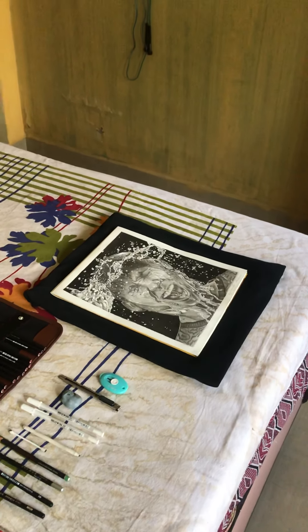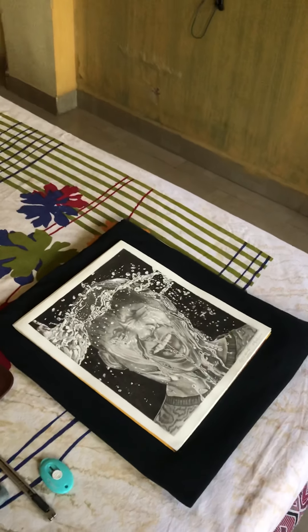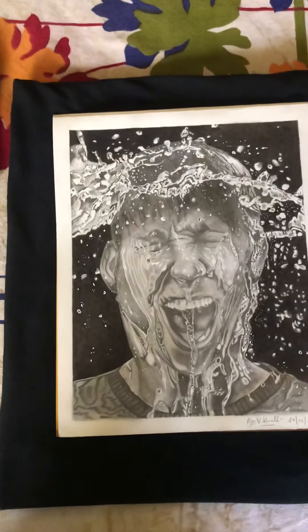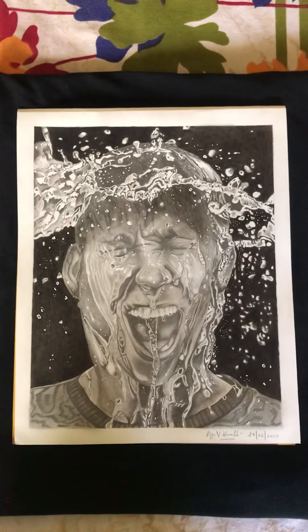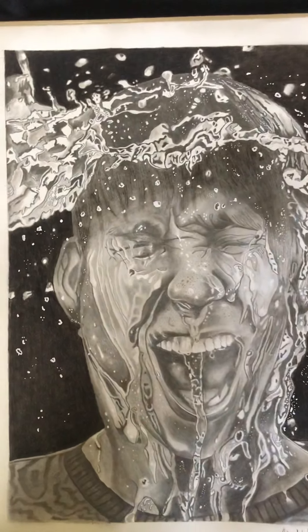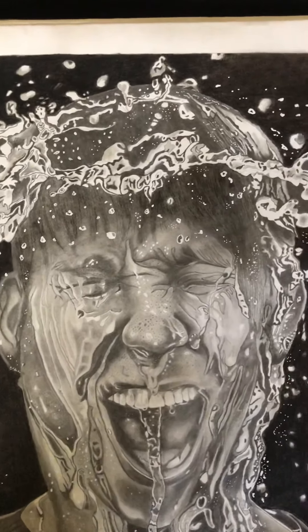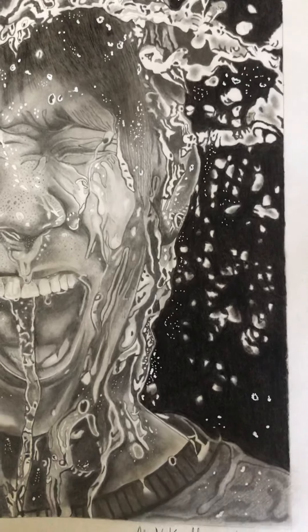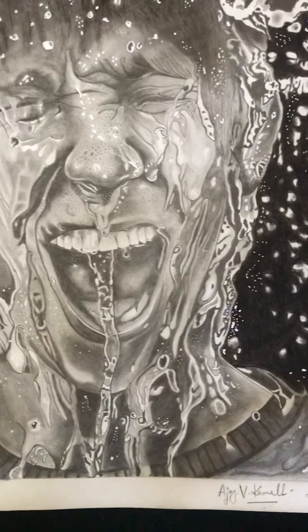Hello everyone, welcome back to my channel. This is my recent hyperrealistic sketch. I have been doing it for 5 days, for a total of 60 hours.